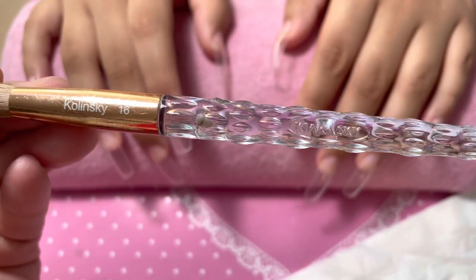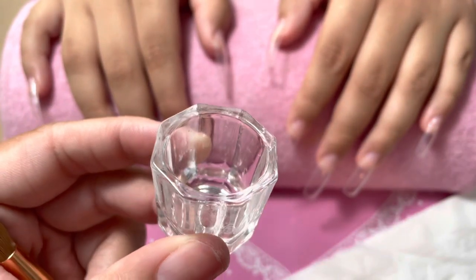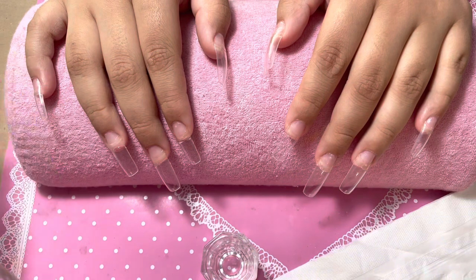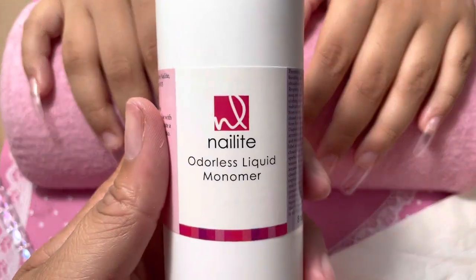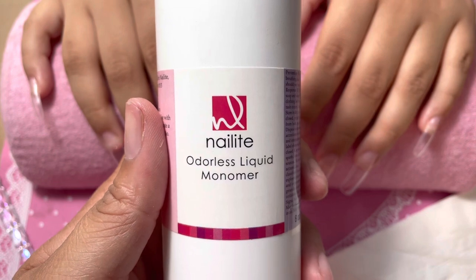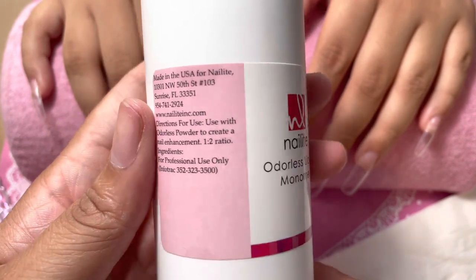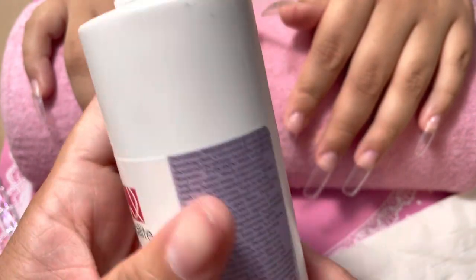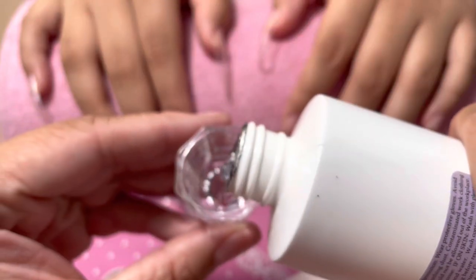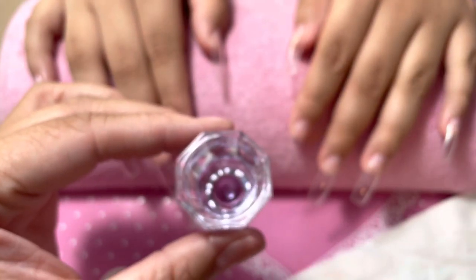This nail set that I'm showing you guys right now, I did use the Nail Light monomer. It is an odorless monomer. I bought it off of Amazon, and I did look at the comments - some were positive, some were negative. So again, buy at your own risk. This video is me telling you I had a negative experience with it. Still, if you decide to try it out, you could possibly have a good experience with this monomer.